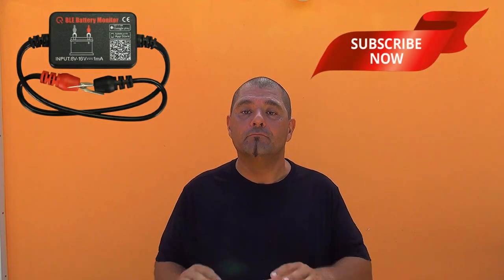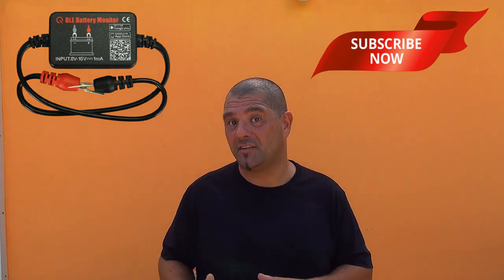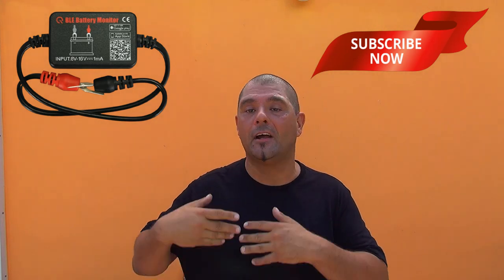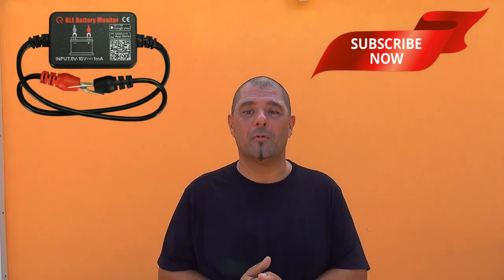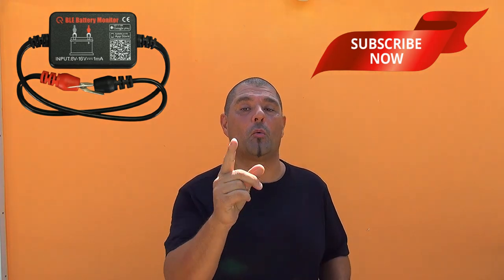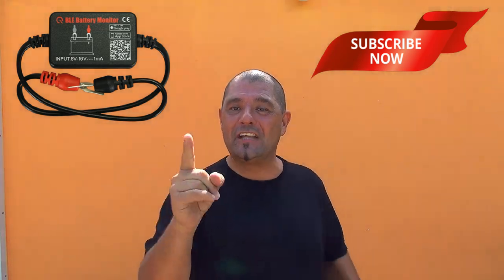We just finished installing a little battery monitor on your scooter. This little device will help you a lot to keep an eye on your charging system, your cranking system, and the voltage of your battery. Thank you very much for watching. Be safe with your scooter — if you have any questions feel free to ask, click the like button, and subscribe to my channel. Thank you!